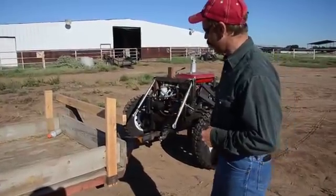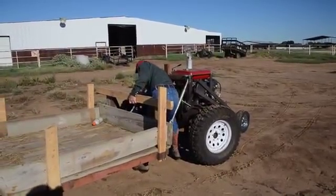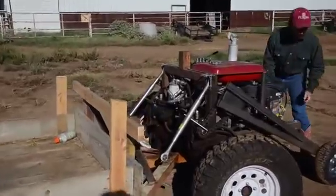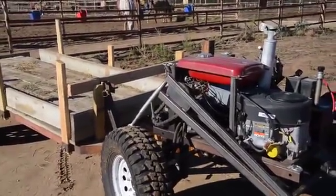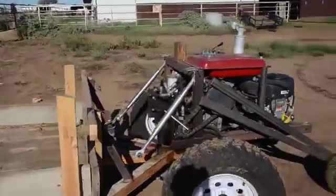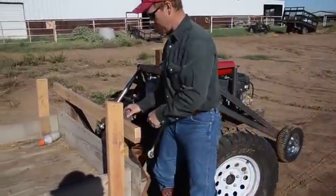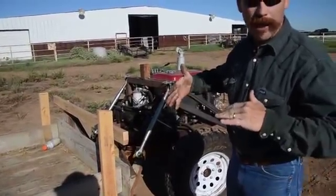We'll just move it underneath the trailer there now. This one allows for the lateral movement when you hook it up. If you hook up these pieces to there, it kind of locks it in place and allows it to move a little bit.